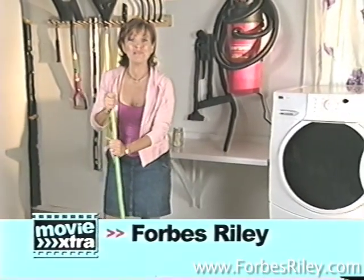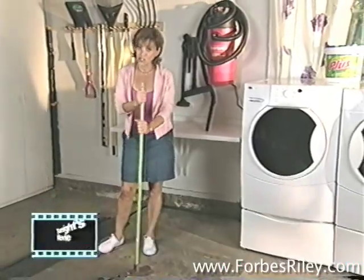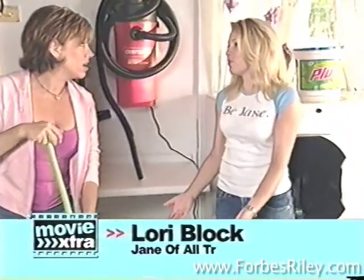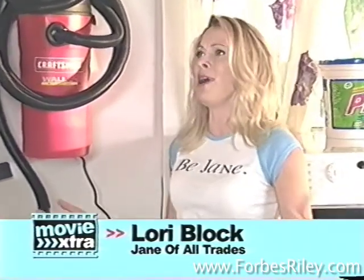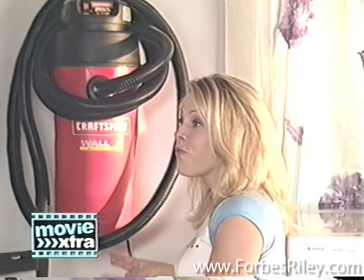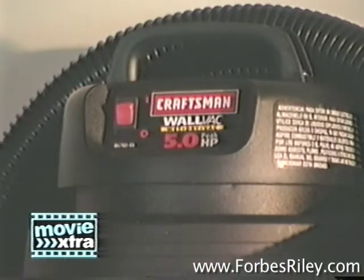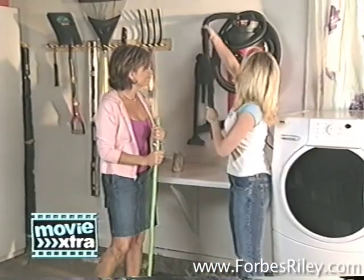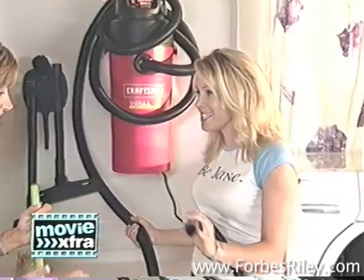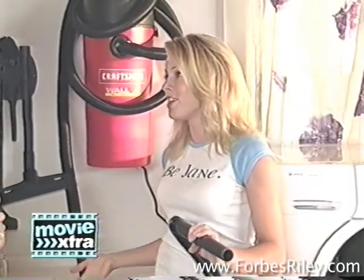Welcome back to ABC Family Movie Extra. I've cleaned up the garage like the Janes suggested, but it's really hard work. Forbes, what are you doing using this broom? You don't have to use old-fashioned brooms and mops anymore. Lori, what should I be using? This great Craftsman 5.0 Wet Dry Wall Mount Vac that I got at Sears. It's got this great 18-foot hose so you can clean the entire thing. You can use it for wet and for dry surfaces.